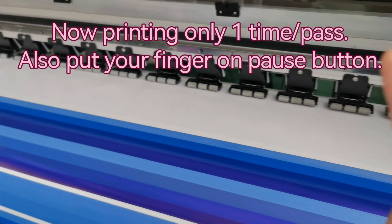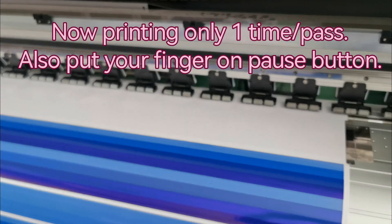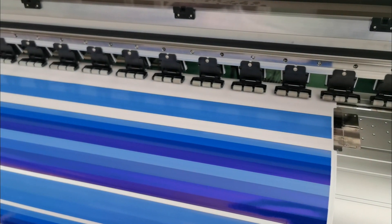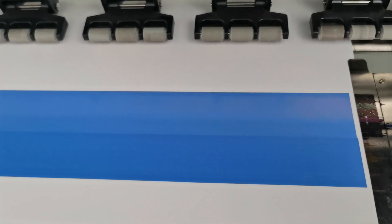Now printing for one time. As we can see, these two print heads have a color difference. We need to correct this color difference by changing the head voltage.